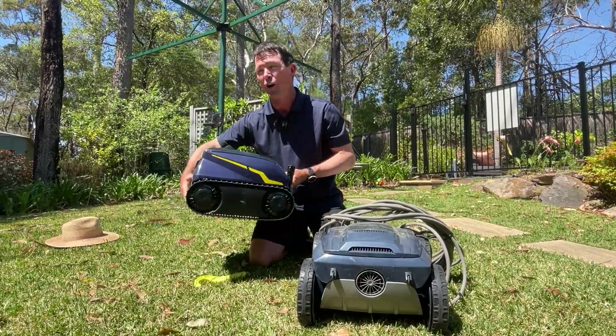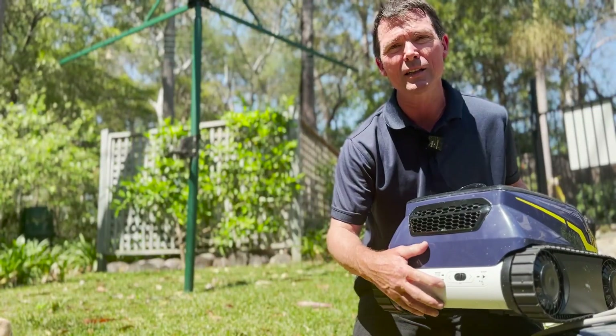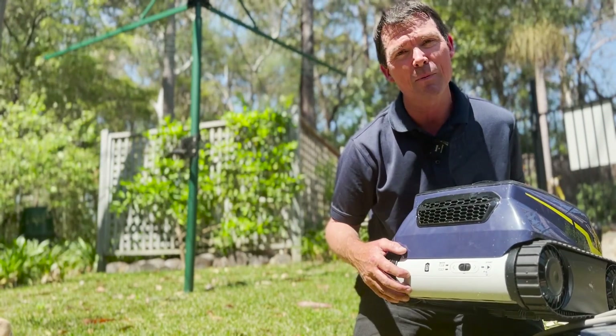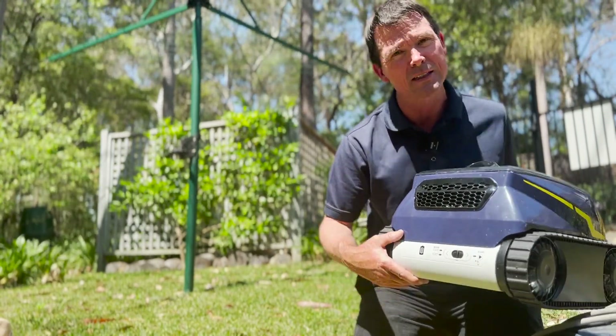It looks a lot like the Zodiac Duo X, and of course it's essentially the same machine. What they've done is removed the cable and put a 9.6 amp hour lithium-ion battery in instead.